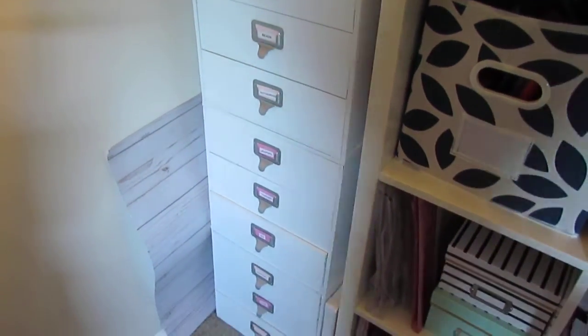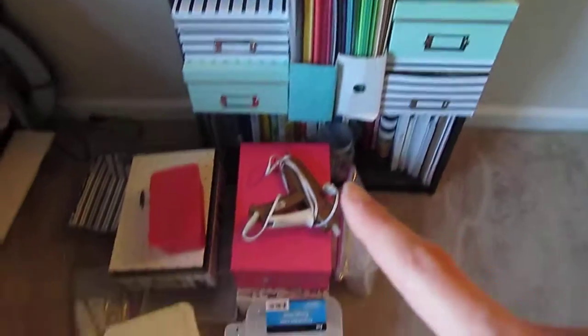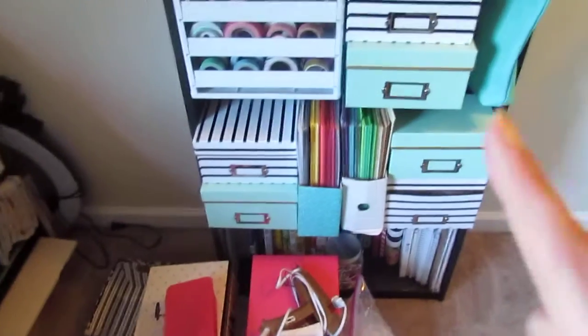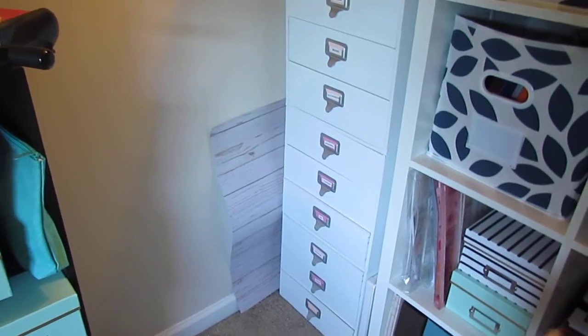And in here I decided to show you guys what I have as far as organization. I started labeling these. I didn't get to label all of them and I didn't get to clean up this area, so that is going to be next on the to-do list, but for right now I have these labeled and kind of organized.